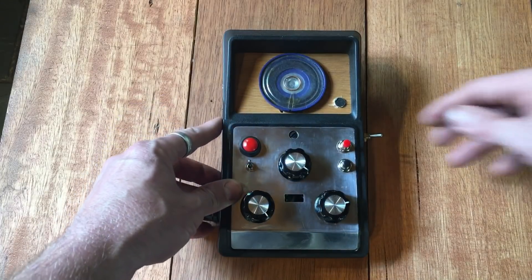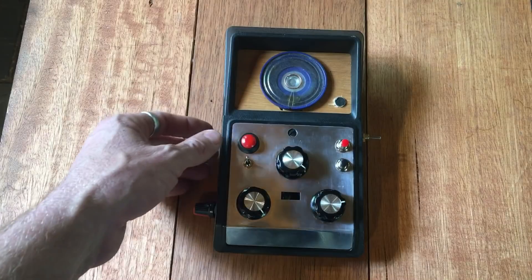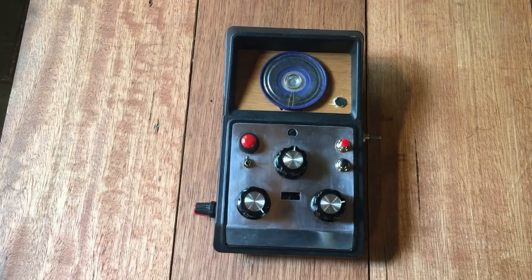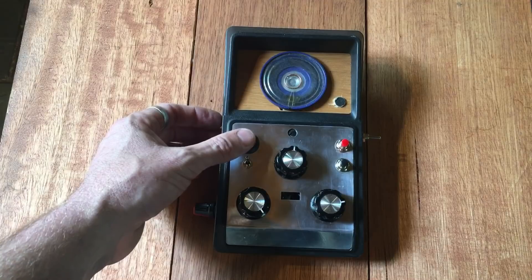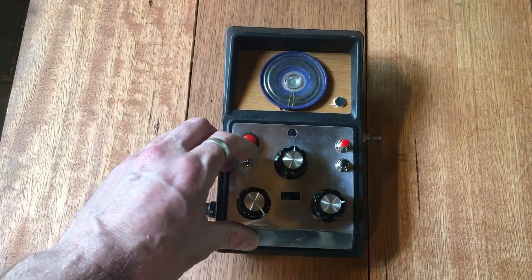That's just a little example - you can do other tunes as well. Let's try something different, reset to the middle. We'll just hit this - it's lovely.